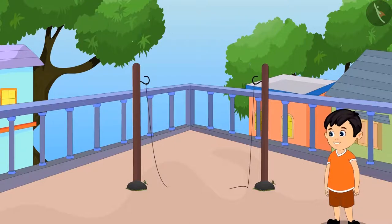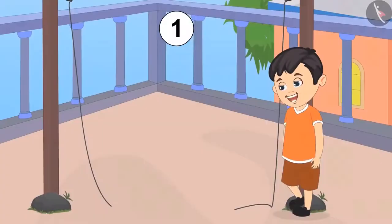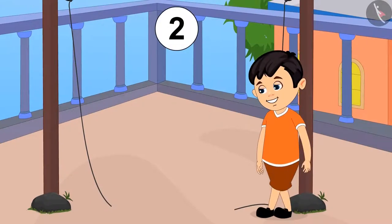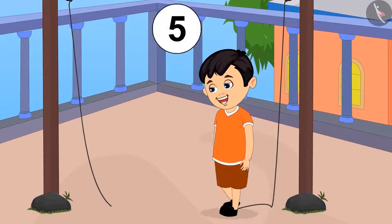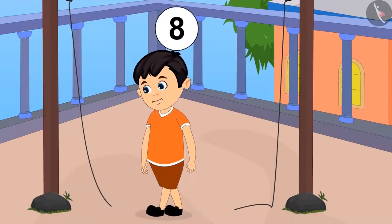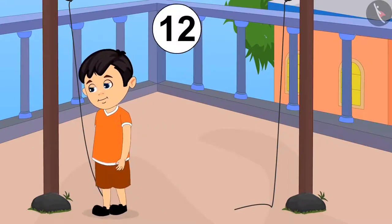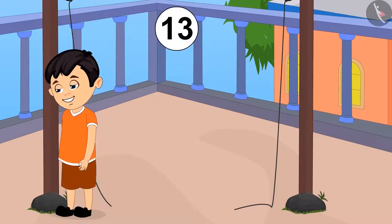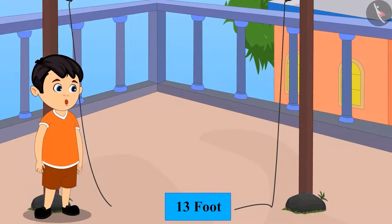According to that distance, he would bring the rope. Chotu began to count with his foot: one, two, three, four, five, six, seven, eight, nine, ten, eleven, twelve, thirteen. That is a total of thirteen foot spans, which means he needs a thirteen-foot-long rope.